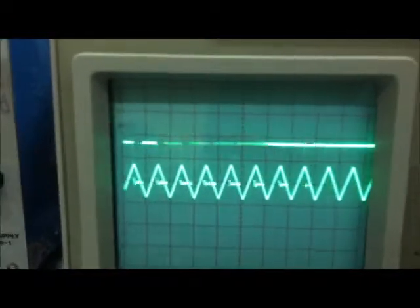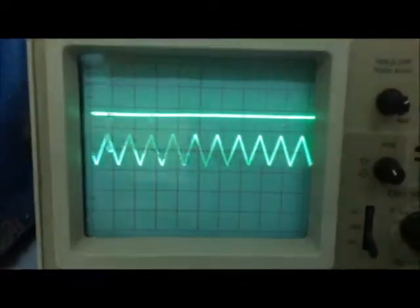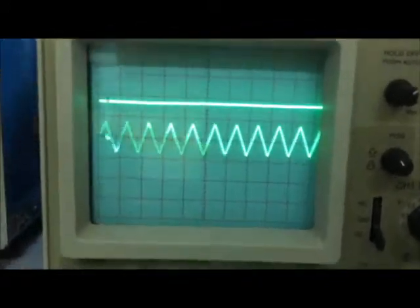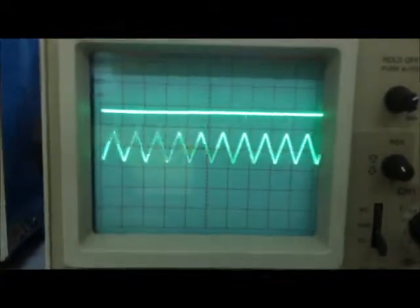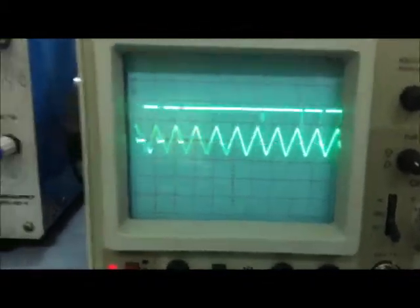בעצם עד למצב שאנחנו מגיעים ל-100%, הדיוטי סייקל אפשר לראות שזה לא מדויק ב-100%, ורואים עוד איזשהו פס קטן של קפיצה, אבל סך הכל מגיעה לרמה טובה.